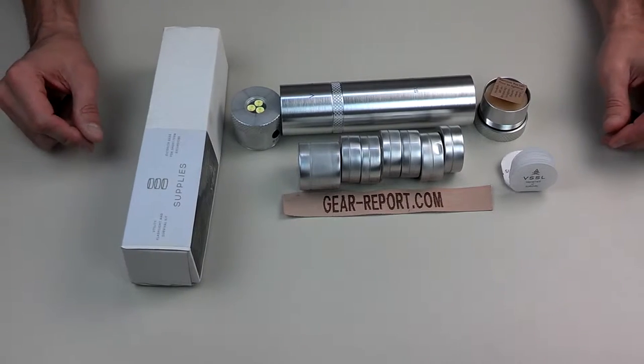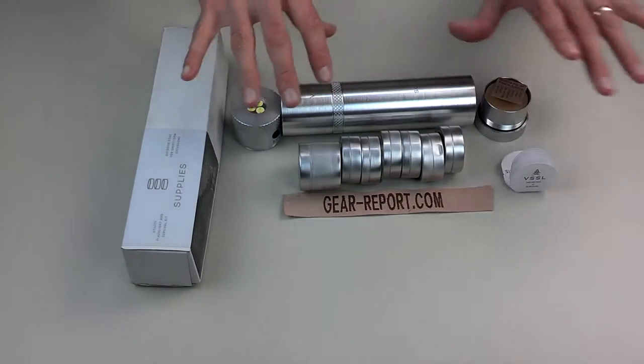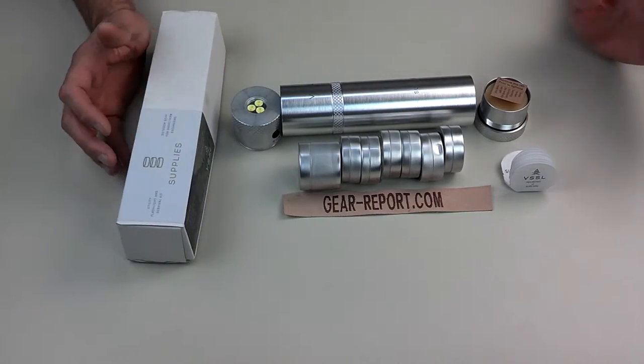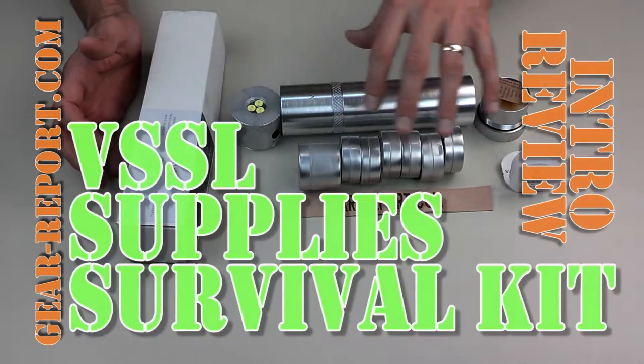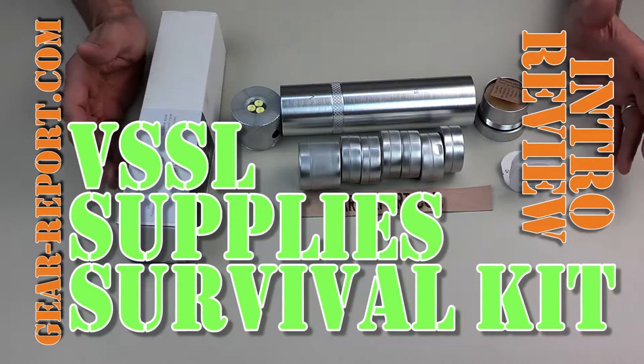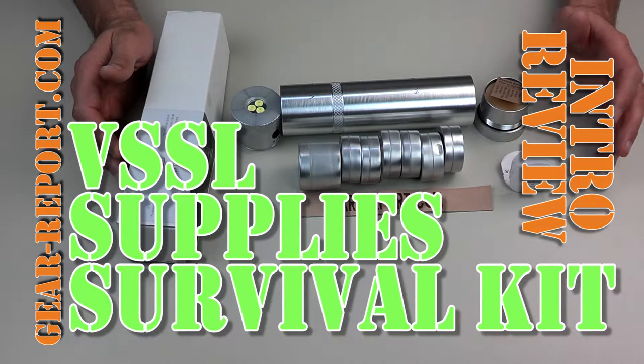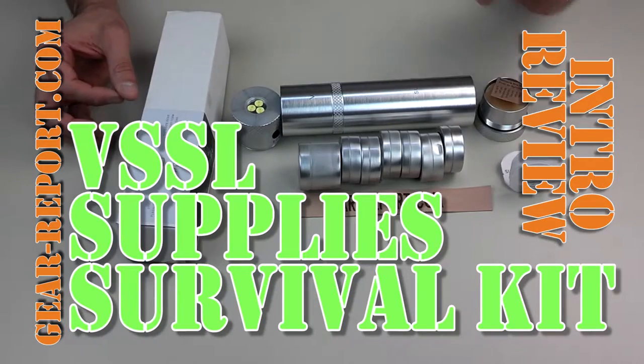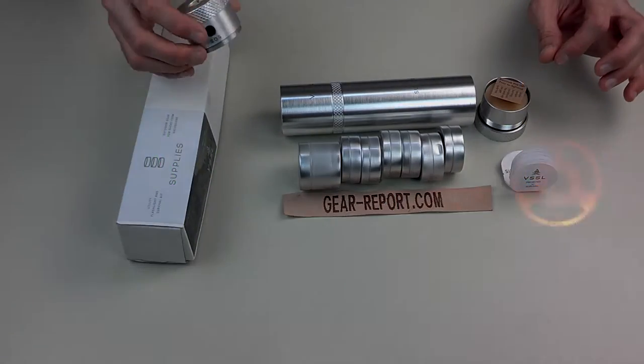Hey GearHeads, Jeff with GearReport. We just did the long walkthrough of the Vessel Supplies Survival Kit — that one's 30 minutes long. If you want all the details on everything in here, I'll put a link in the description of this video. What we're going to do right here is a real quick flyby to show you what's in the kit.